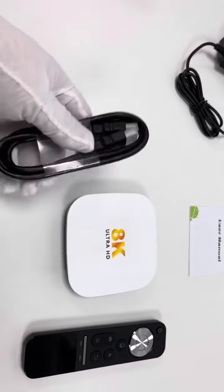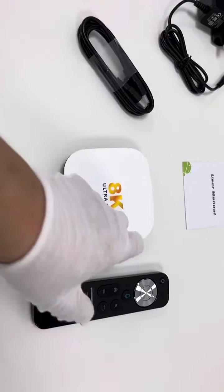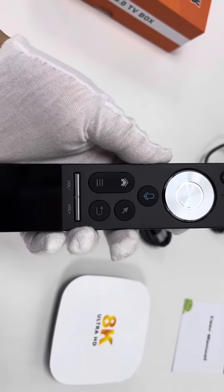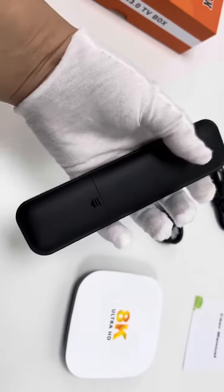Then there's an HDMI cable for the HDMI connection between the TV box and the TV set. This is the remote in a compact design — the battery will be installed here.